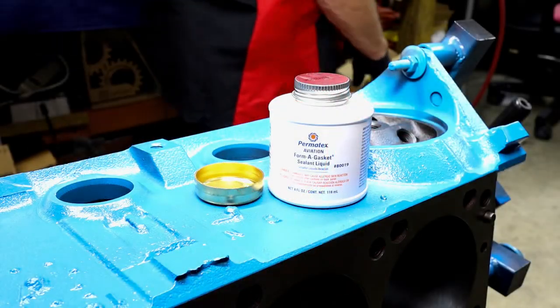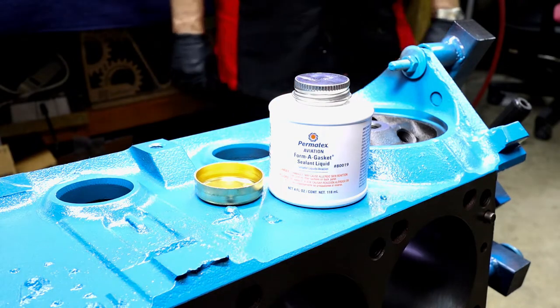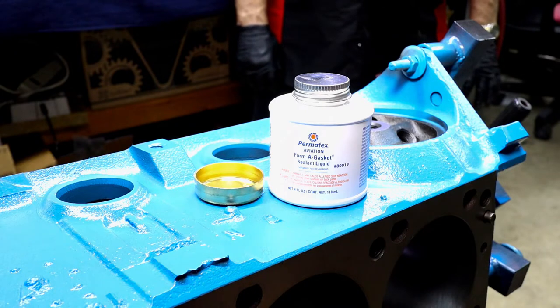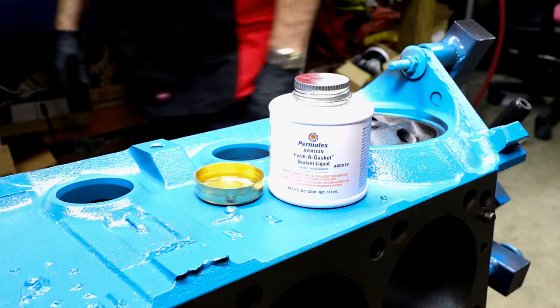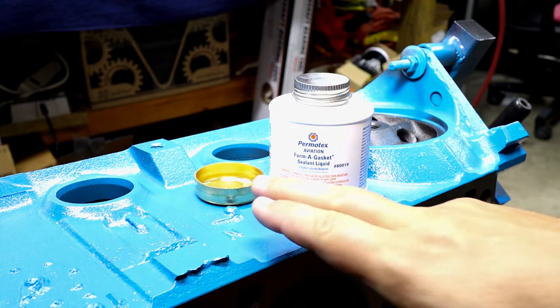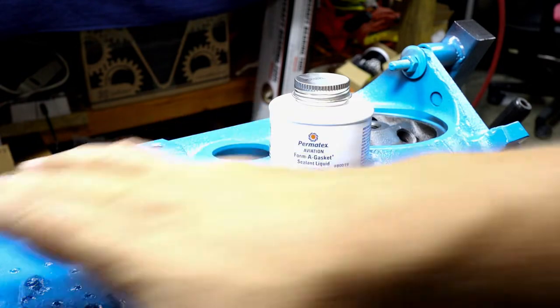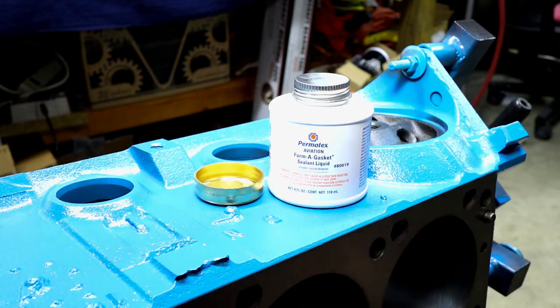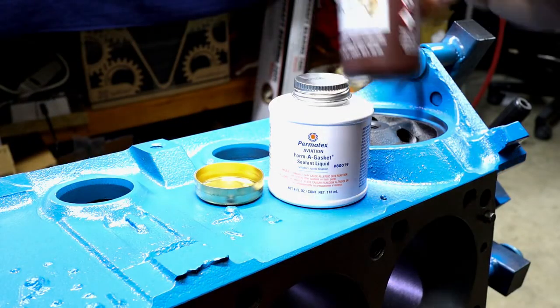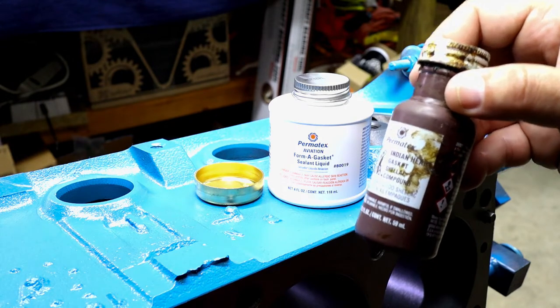It's time to take care of our freeze plugs. We have two items here because we want to talk about what has been done in the past and something we've discovered along the way through additional research and talking to people. We're going to be using brass freeze plugs for the outside freeze plugs, and we still have the oil plugs to look at as well. We're going to be using a seal plug installation kit.